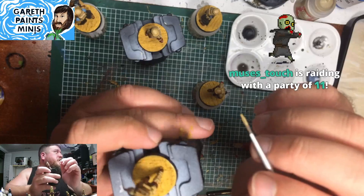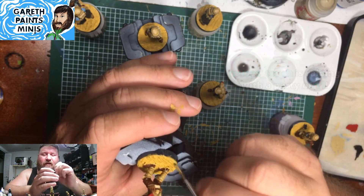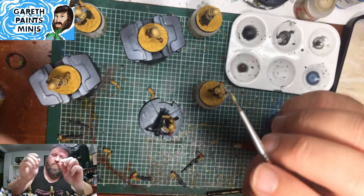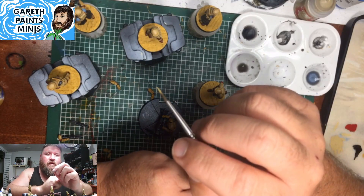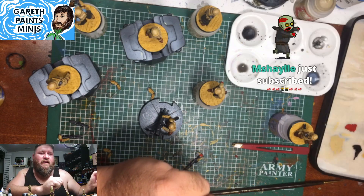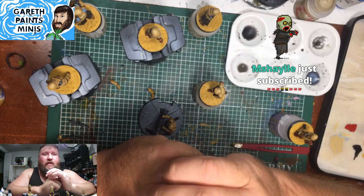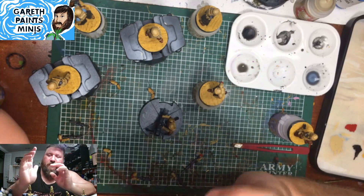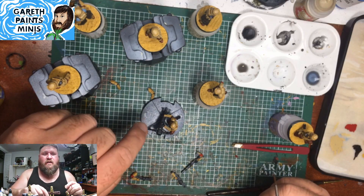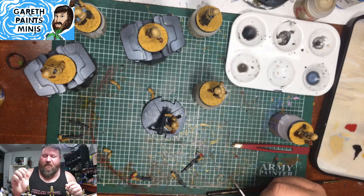Party of 11 — welcome, welcome, welcome! Thank you for subscribing, Michelle. As you can see, I've gotten the sand on the bases. I've actually gotten the mortar guy on his base. Hey Gel Tip, thanks for coming along on the ride.